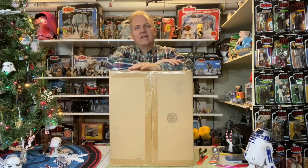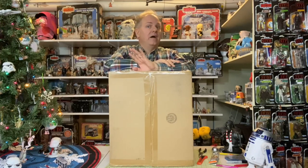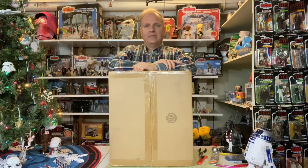I'm not gonna say you should always wait for discounts, because for companies to create products they need to have those products sell at full price to create more products. So if you constantly wait for discounts, eventually they're just not going to make the things that you want, particularly in the fan field. I do try to support my retailers and the companies that make these things by getting some things at full price from time to time.